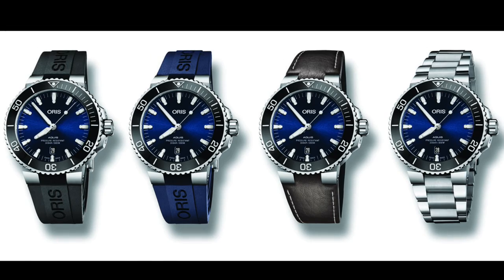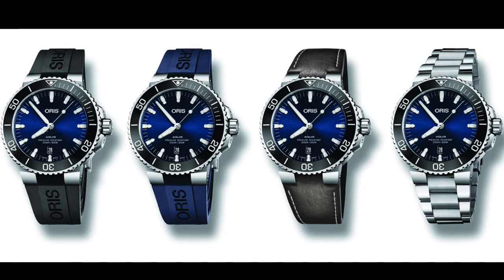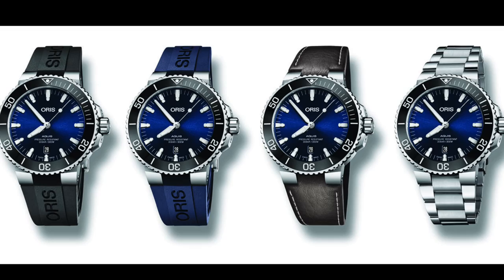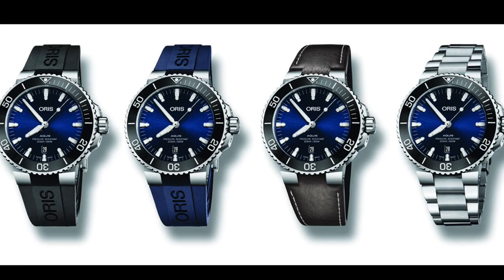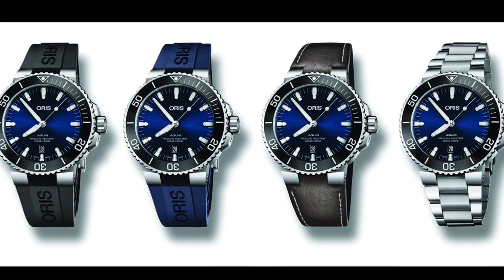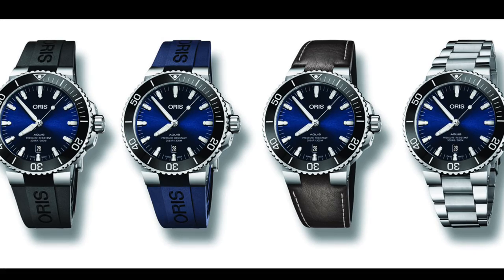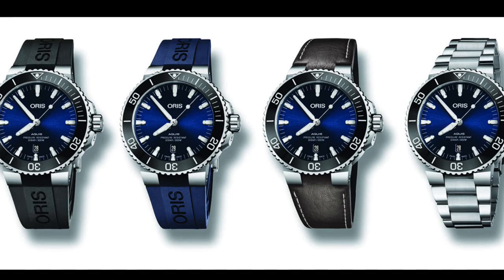There is one thing, however, that aggravated me — and that was changing the screw shape on the lugs. The lugs have always been a point of aggravation among many Aquis owners, since one can't put non-standard straps on this watch. I have cut a few straps for my Aquis and they work very nicely. But here they've used specific screws that you can't easily find a screwdriver for, meaning you have to send it in to have the strap changed, which really is a shame.